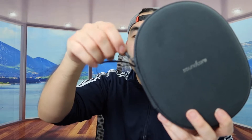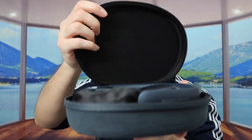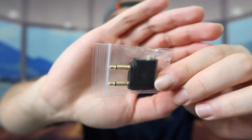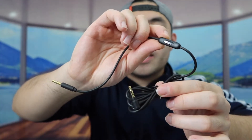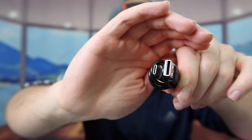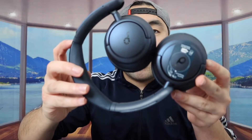Inside there's a loop for hanging it from a backpack with a carabiner, and a zipper to open it up. Inside the case we have the headphone and a small bag. Inside the small bag they've got a plane adapter, a play button adapter, and a USB to USB-C cable used to recharge the product. And that is everything included in the bag.